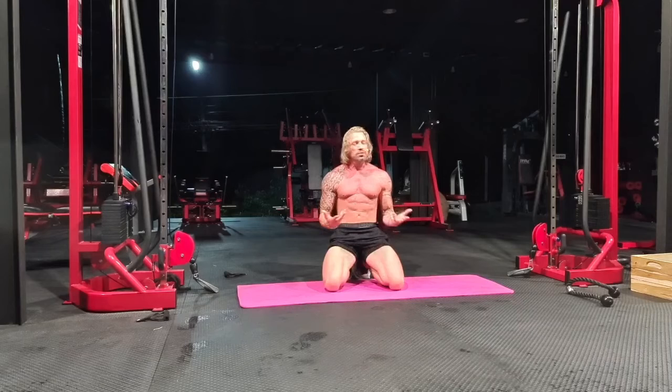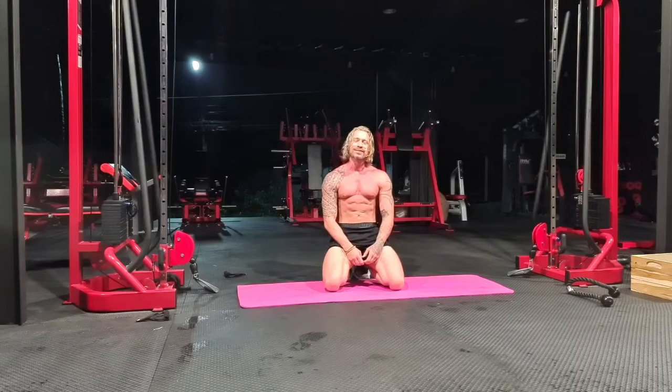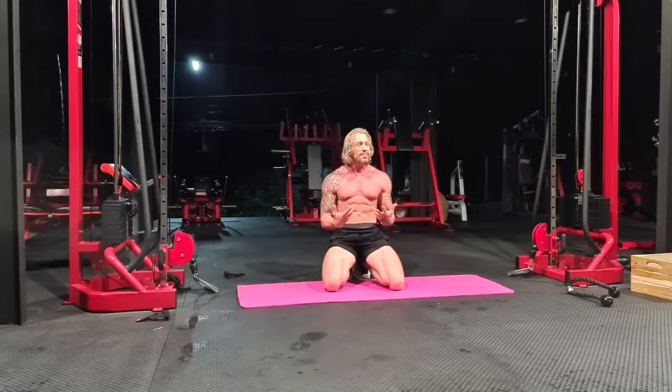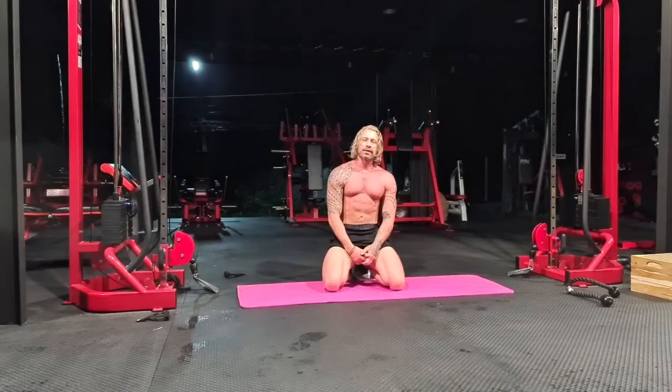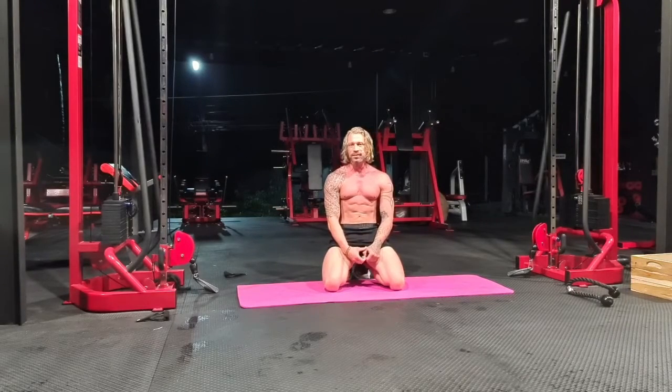I have the gym all to myself. It's pouring down rain and I've been promising you some yoga. So what better time to do it than now? Many of you are just waking up back home in the USA in Miami, so maybe you want to do a morning stretch.